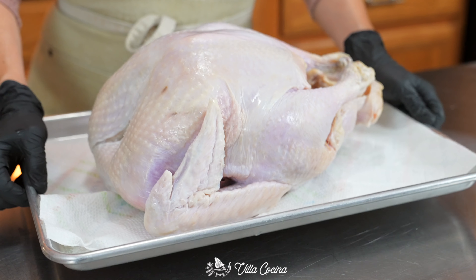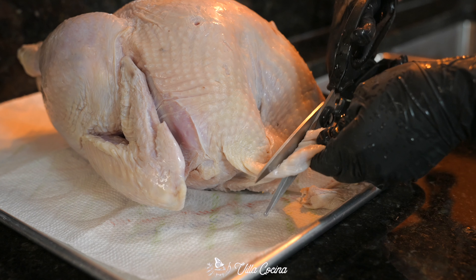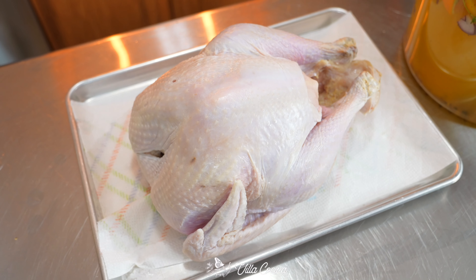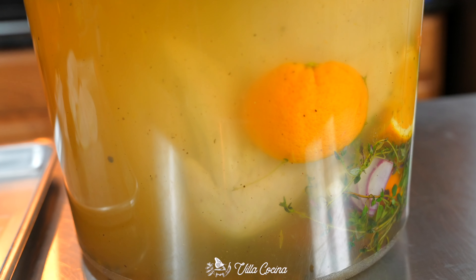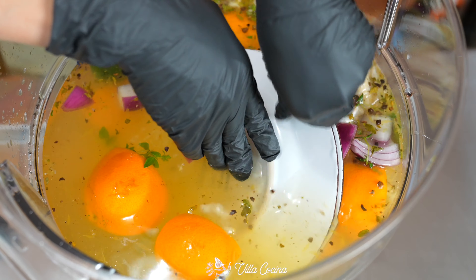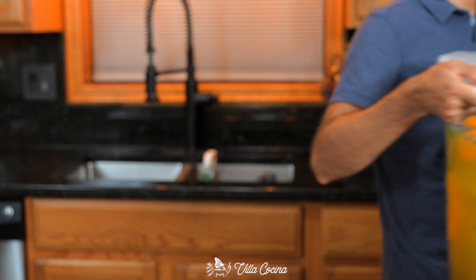Time to present that sexy turkey — it is 12 pounds of goodness. Remove the giblets from the cavity, the excess skin from the neck area, and also check for feathers because you want them in your pillows, not the turkey. Carefully submerge it into the brine. Having a large container is key here to make sure that bird is fully covered. Add a couple of plates in there to weigh it down, then cover with plastic wrap if you don't have a lid.